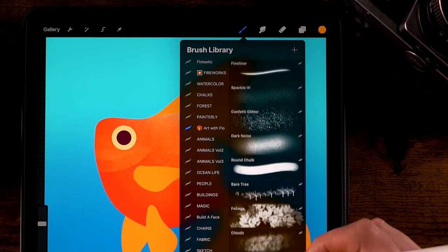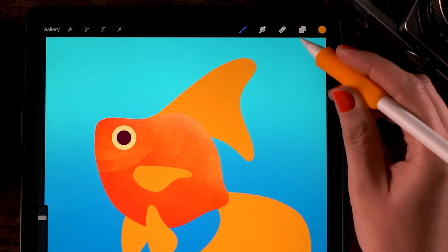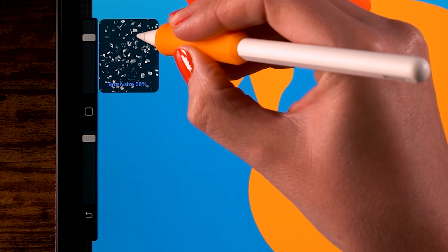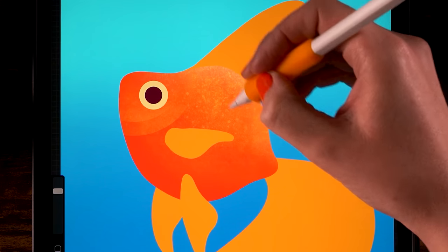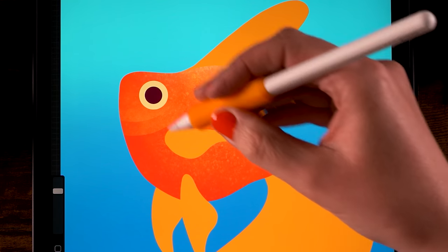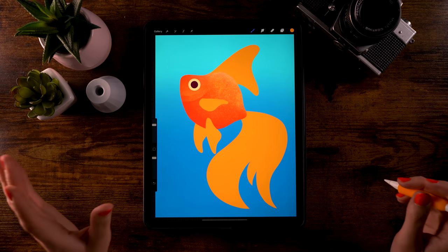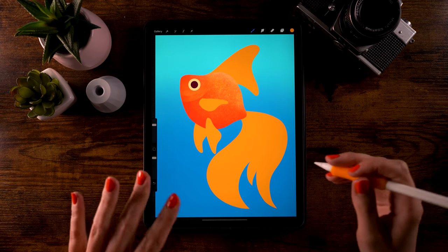Next, add some glittery scales using the Confetti Glitter brush. Stick with the light orange color. Set the opacity to 93 percent and the size to 58. Go over the right area to add some bright scales, and go only lightly over the lower left area — the bright scales should be concentrated in the light area and very subtle in the darker area.